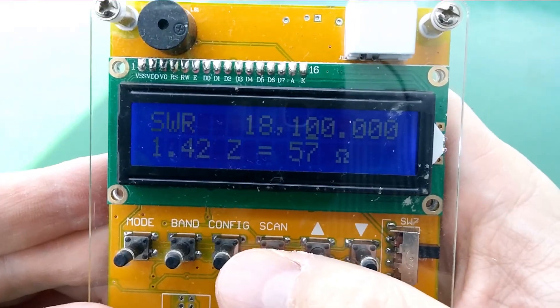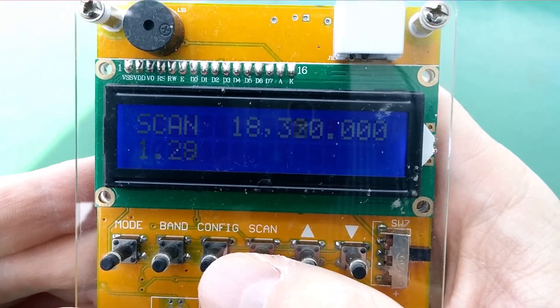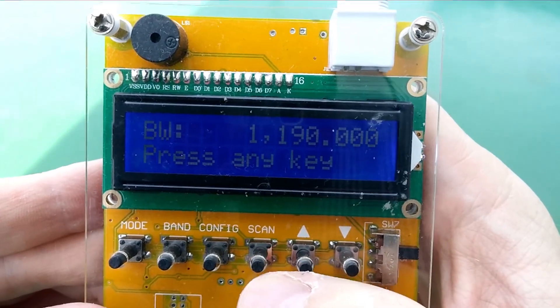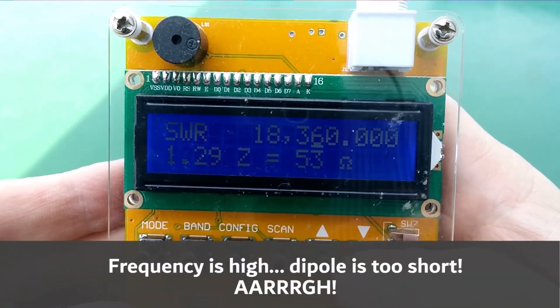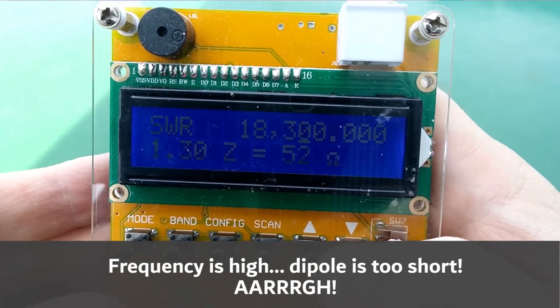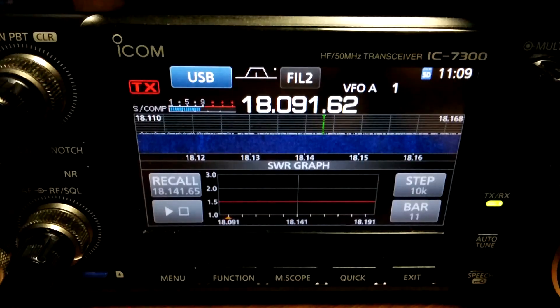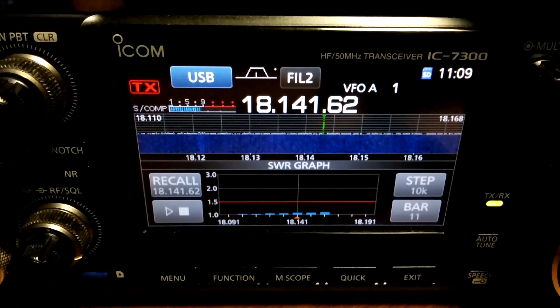We're going to go ahead and scan 17 meters and see what it shows us. We've got a nice wide bandwidth there — pretty good. It's actually off by about 0.2. I found that in the past, so if we go down into the range where we're going to be transmitting — yeah, after some adding and trimming and checking and trimming again, this is where I'm at. I'm going to call that good and we're going to hope some more contacts show up either tonight or tomorrow.